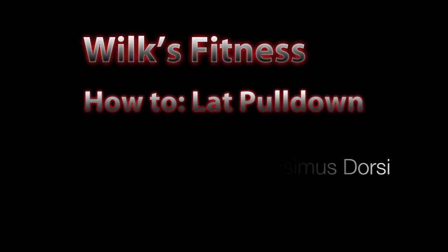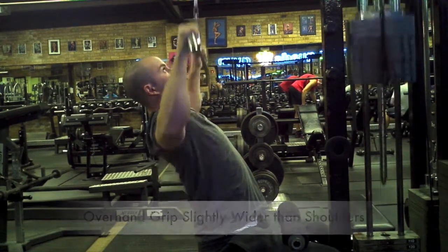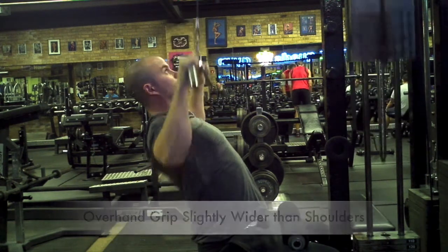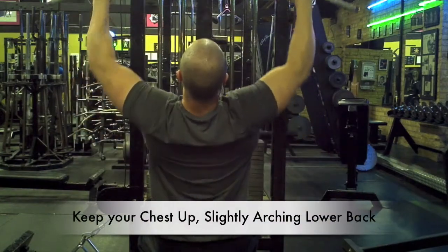Hello everyone and welcome to Wilkes Fitness. Today's exercise is the lat pull down. The first thing you need to do is grab the bar with an overhand grip slightly wider than your shoulders. As you sit down, you want to pop your chest up, slightly arching your lower back.